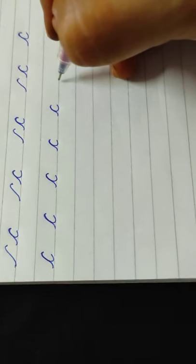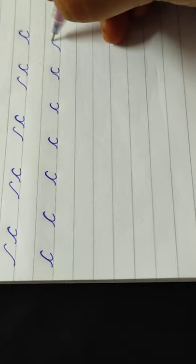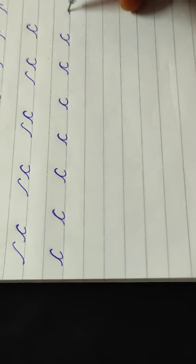Slowly and neatly we are practicing like this every day — two minutes. Now at least five minutes. If you practice five minutes every day, you will get beautiful handwriting.